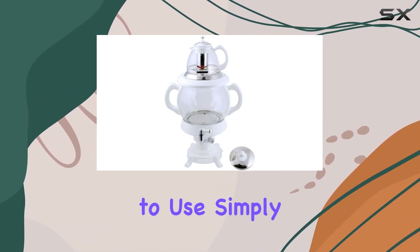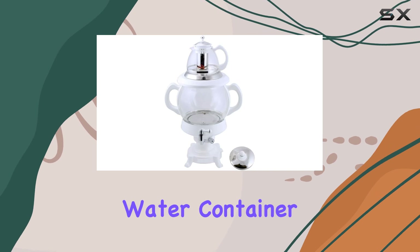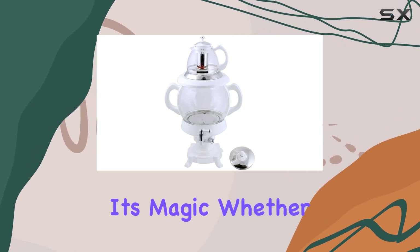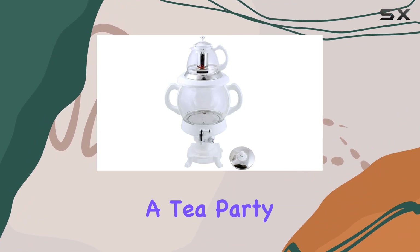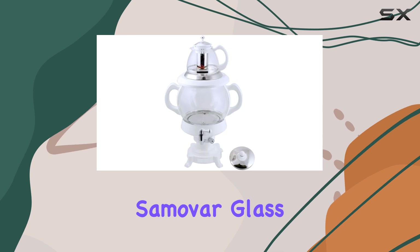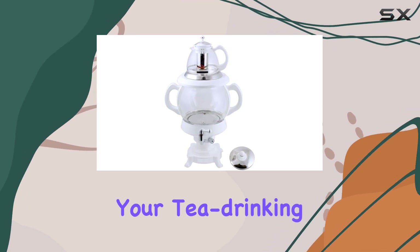In terms of practicality, this samovar is a breeze to use. Simply fill the glass water container, select your desired temperature, and let the samovar work its magic. Whether you're hosting a tea party or simply enjoying a quiet moment with your favorite brew, this electric samovar glass tea maker is sure to elevate your tea drinking experience.